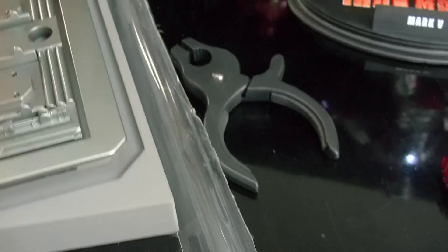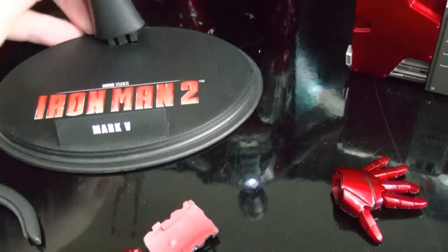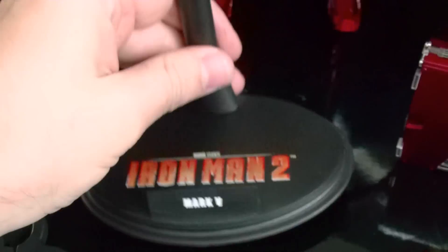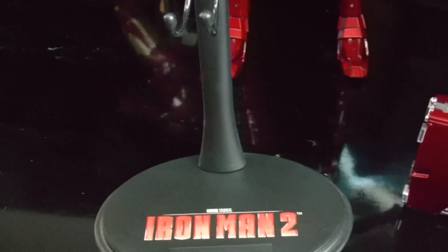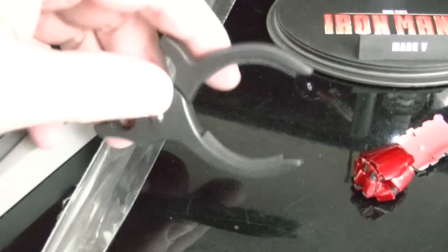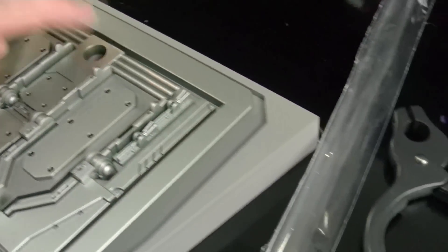There's the standard base — you gotta get the batteries separately, that's where they go. And the other base — this is the standard base. And that new system they're using for holding the figure in here. I think that's it guys.